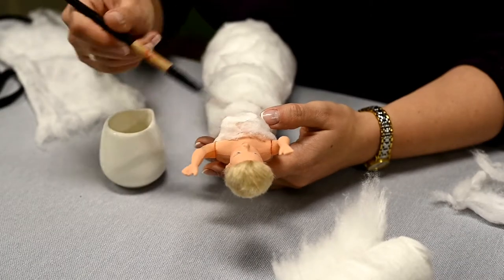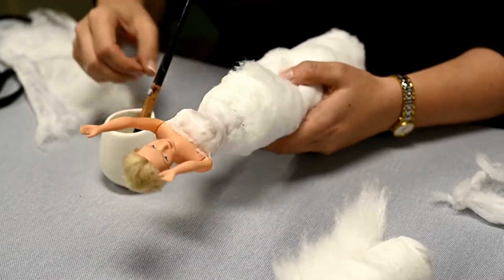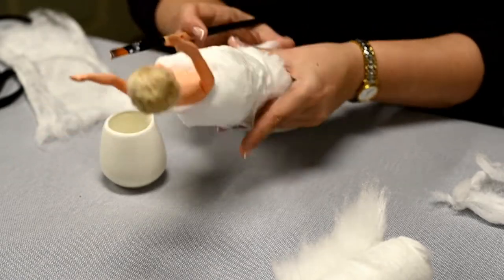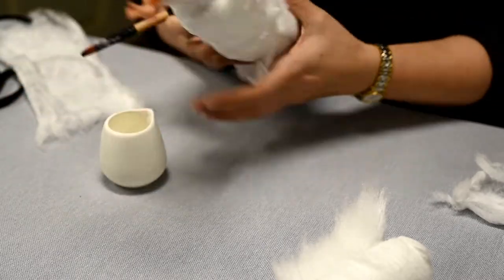If it's hard to work with glue and cotton sticks to your brush, just thin the glue with water to make it less sticky. Sometimes you have to mix half glue, half water to make it work; sometimes less water is needed. This depends on your glue quality — mine was cheap and I didn't have to thin it at all.